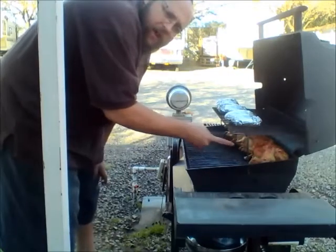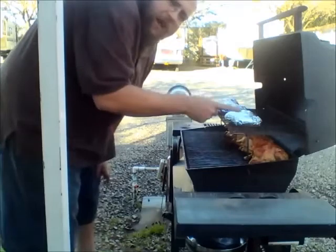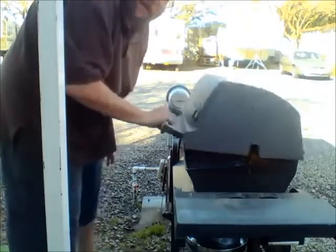You can see the chicken's now on the bottom, and the potatoes are on top where they're cooking. This is the update.